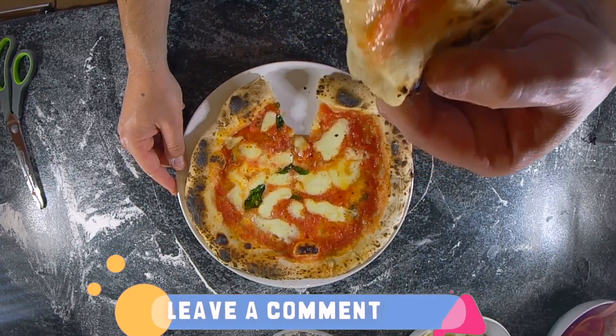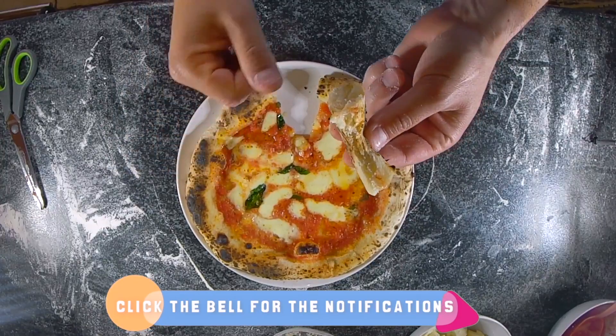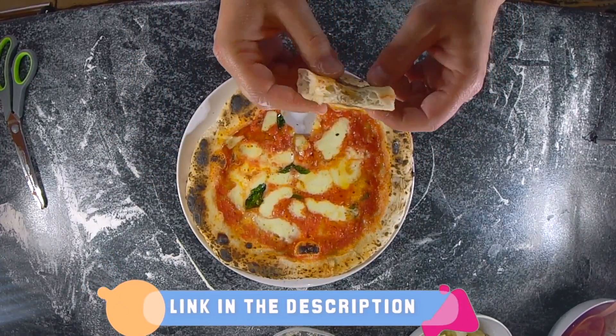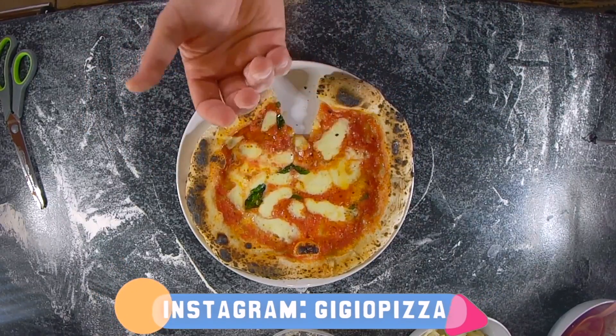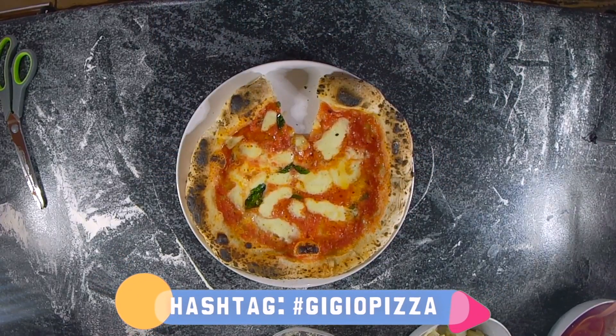Thumbs up if you liked this video, leave a comment and let me know what you think about the Unicoda. Subscribe to my channel and click the bell for notifications. Remember my pizza class on Udemy — The Art of Pizza Making — to learn how to make pizza properly. And now, sorry guys, but I have to eat the rest. See you next time!